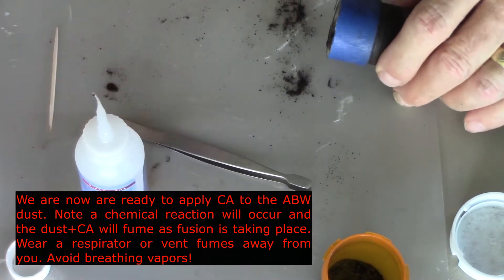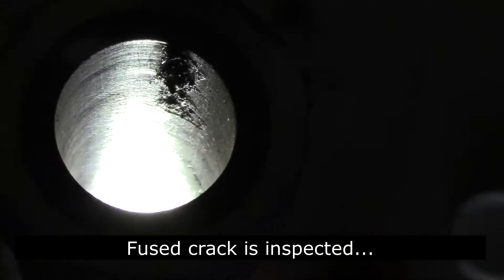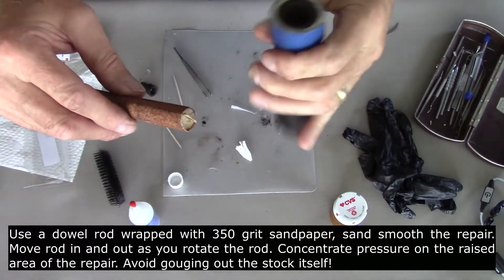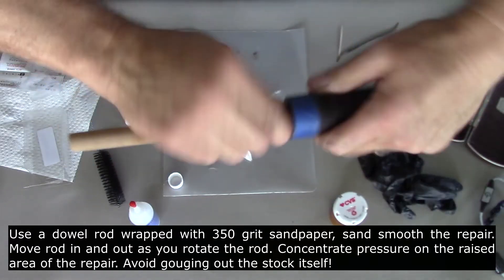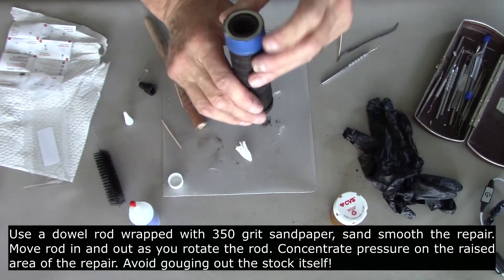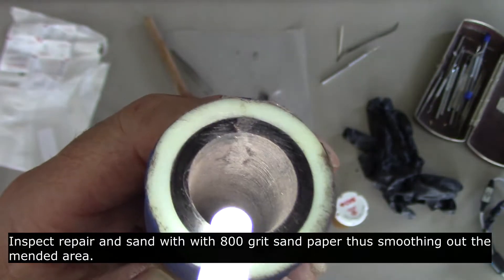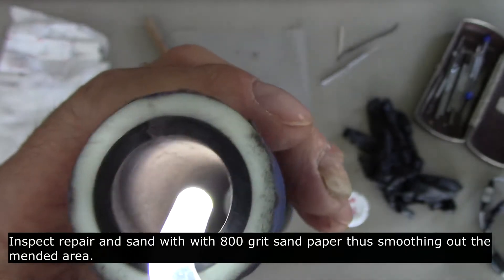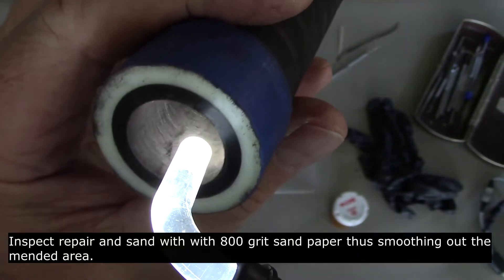I'm tipping out any loose dust that has not infused, and scraping away loose dust at this point. The fused crack is being inspected — you can see it's raised away from the inner bore of the drone stock. Now using a dowel rod wrapped with 350-grit sandpaper, sand smooth the repair. Move the rod in and out as you rotate it, concentrating pressure on the raised area. Avoid gouging out the stock itself. Then inspect and sand with 800-grit sandpaper, smoothing out the mended area. You can feel it with your finger to confirm it's nice and smooth, transitioning from the main part of the stock to the end, bridging over the crack.